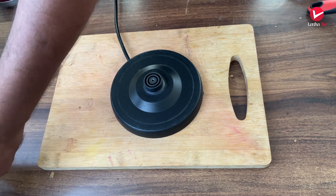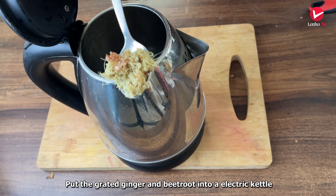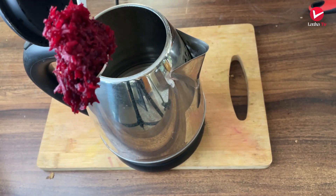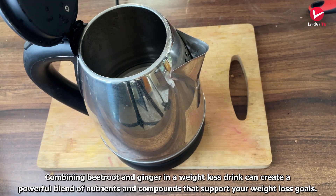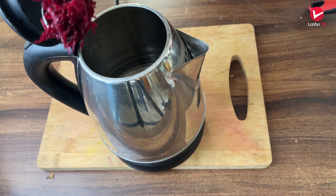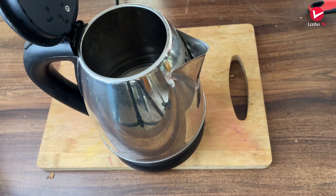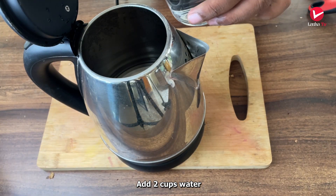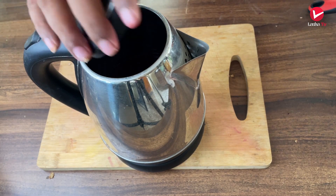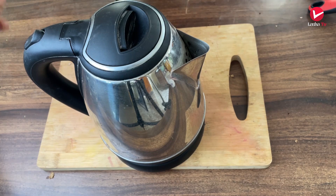I am going to use a water heating machine. Water baga mariyakam — add it into one glass.